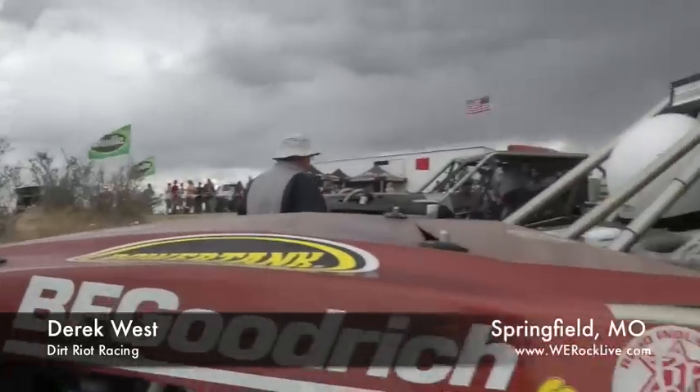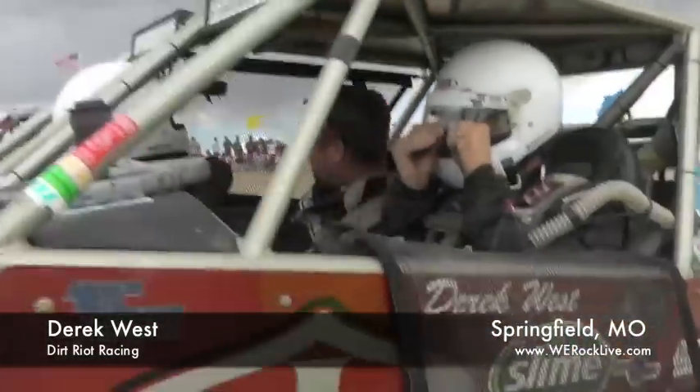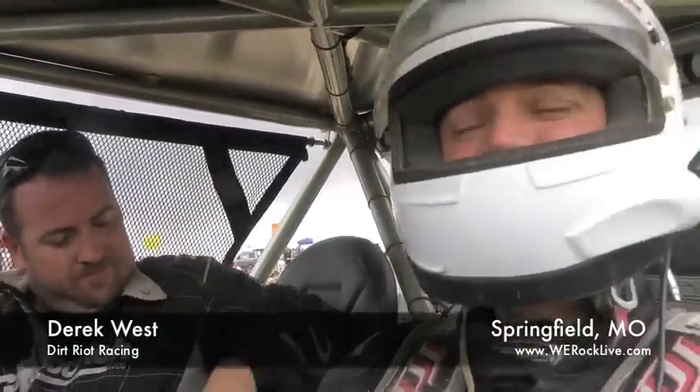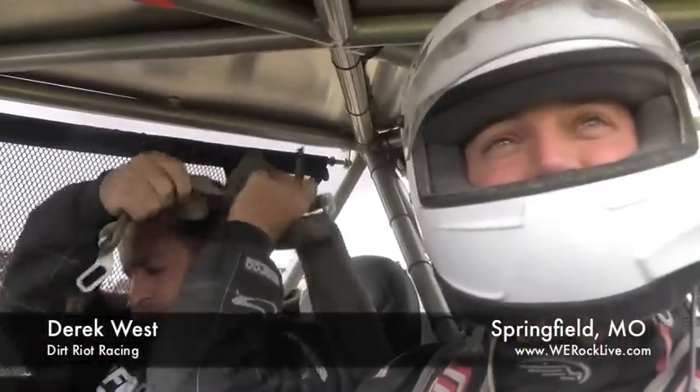Hard course, lots of jumps, lots of places to screw up and crash your junk. Not crash, not break — finish. Go rock crawling next weekend.